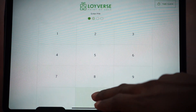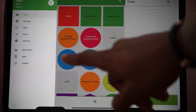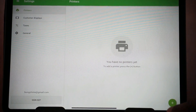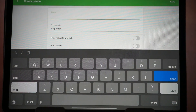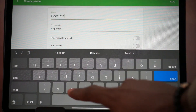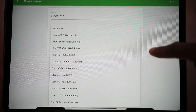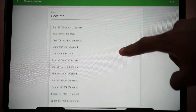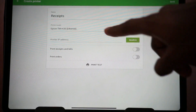The next thing you need to do is open the POS software. Click on it, put in your pin, and the first thing you will see is the sales screen. To connect to the printer, click on Settings, then on Printers, and click the plus button to add a printer. Type the name of the printer — for example, I want to call mine 'Receipts.' Then select the model; we are using the Epson TM30, which is one of our recommended printers. Select Epson TM30 Ethernet.